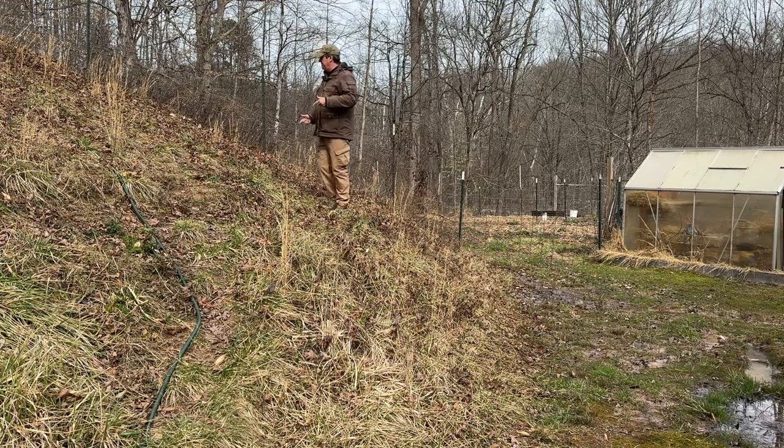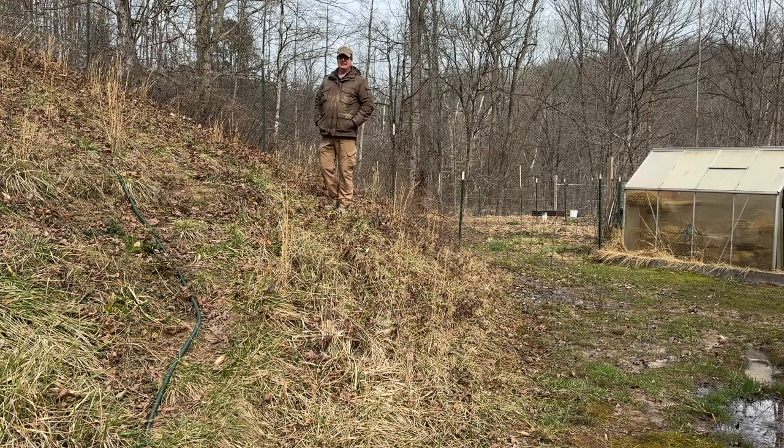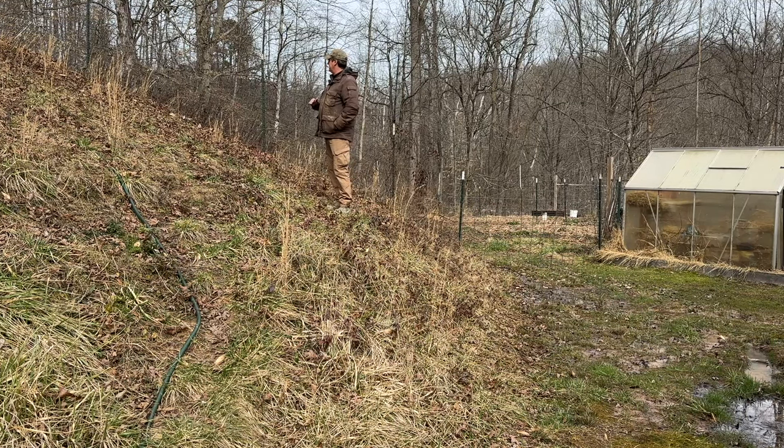I'm going to take some rough measurements here, get some ideas of what I need, because I want to do multiple beds up through here. The big trick will be figuring out how to get my compost up here. I can bring the tractor in and do that, but this is really soft right here — it stays soft this time of year. So I'll probably be making ruts and may raise the ire of the wife, but we'll see. I think I can get maybe two or three nice little raised beds tucked right in against here.